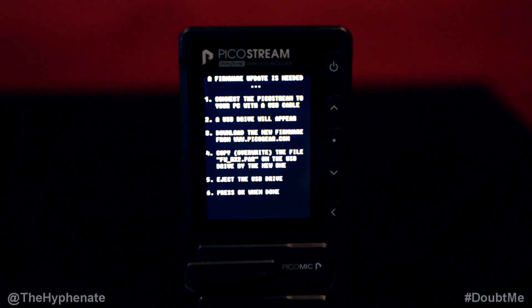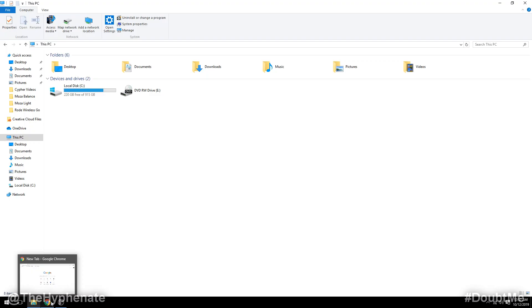Here it's going to have some instructions for you — it says to connect the PicoGear to your PC with a USB cable. Don't worry about trying to read this screen, I'll walk you through the steps. With your PicoStream device still on that firmware update screen, go ahead and connect your PicoStream to your computer using the micro USB cable.